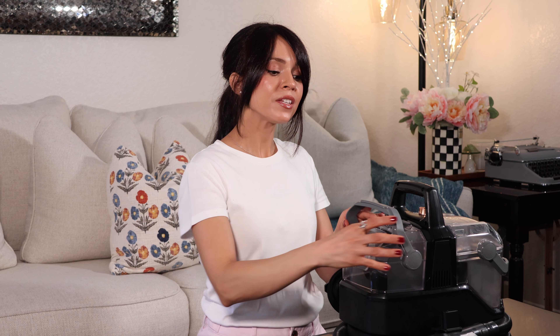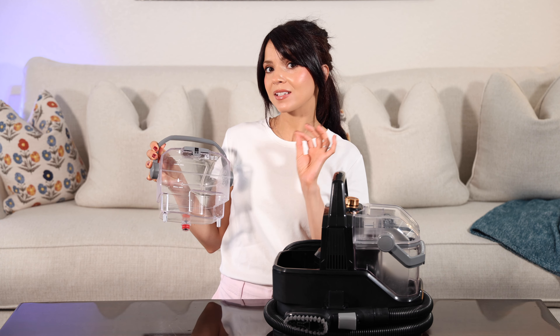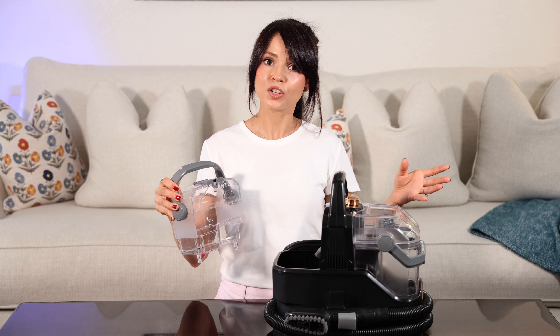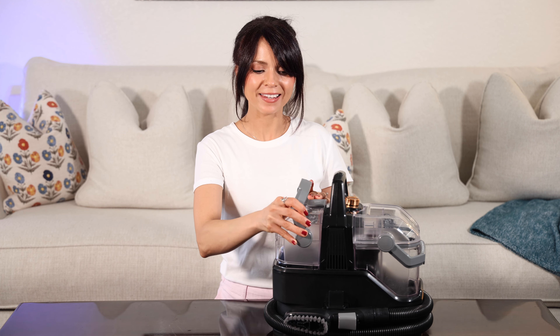The tanks are very easy to remove. This is the clean water tank and it holds about 64 ounces of water. It is very easy to remove and it is large enough so you can definitely clean a large area without interruption. To put it back, you just click it back into place.